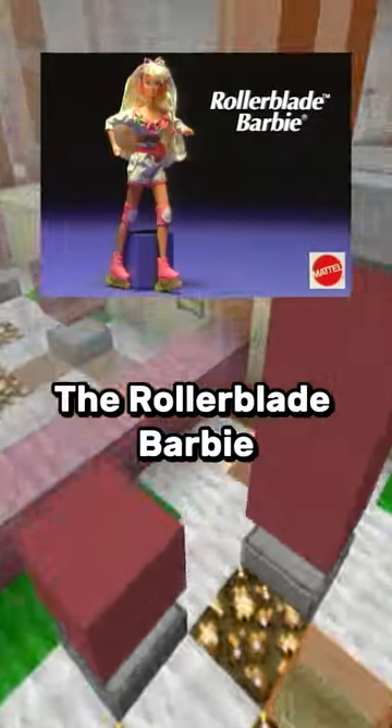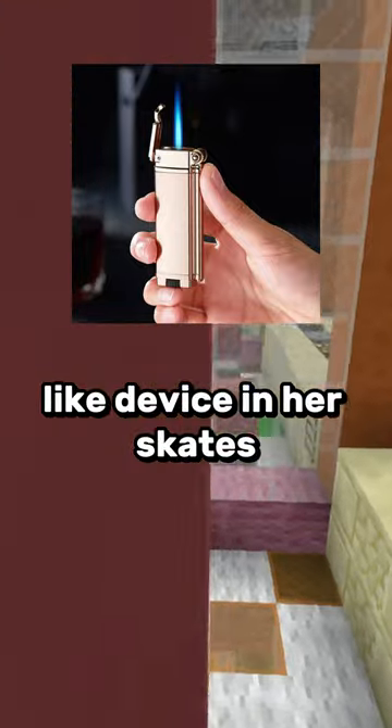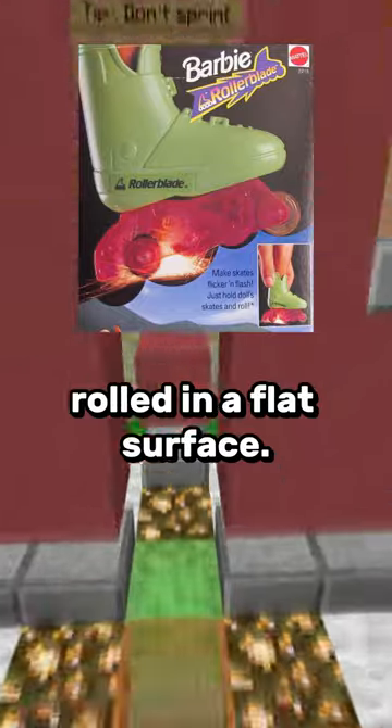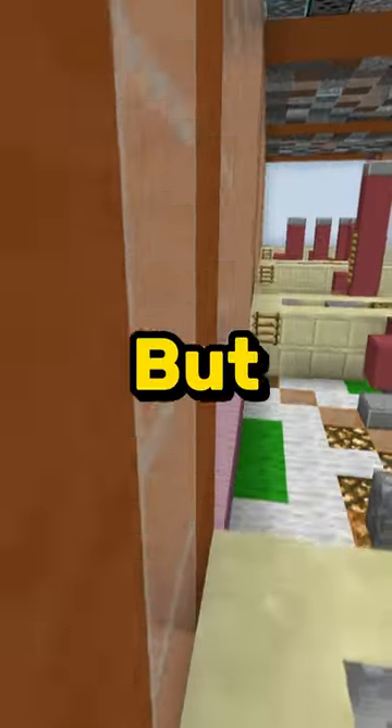And then there was the Rollerblade Barbie. She had a cigarette-lighter-like device in her skates that would legitimately shoot out sparks when rolled on a flat surface. If this rode over anything flammable, you got a giant problem.